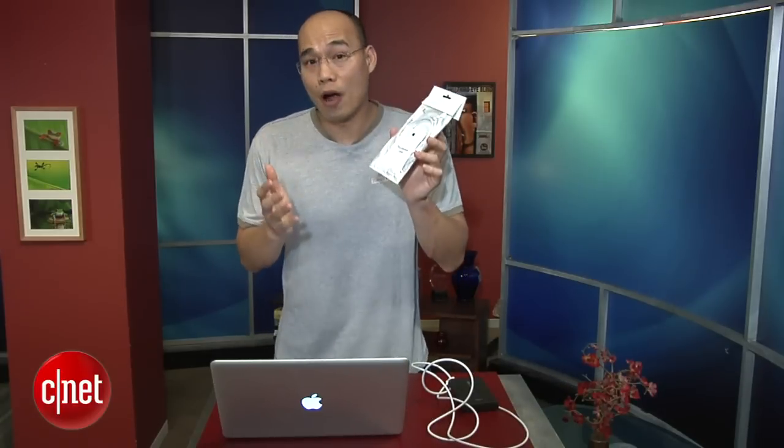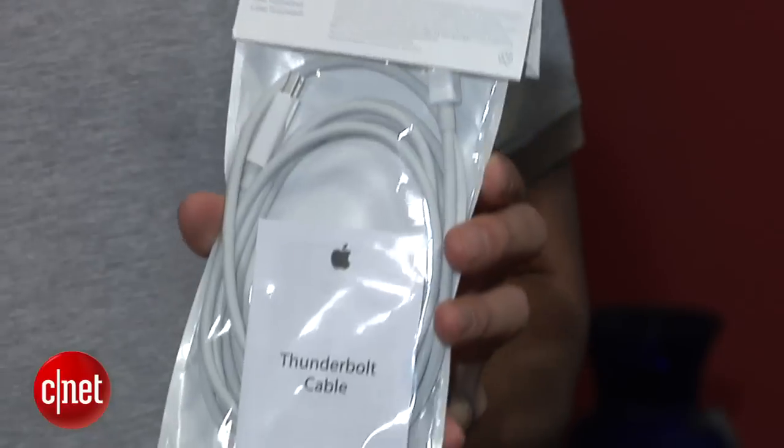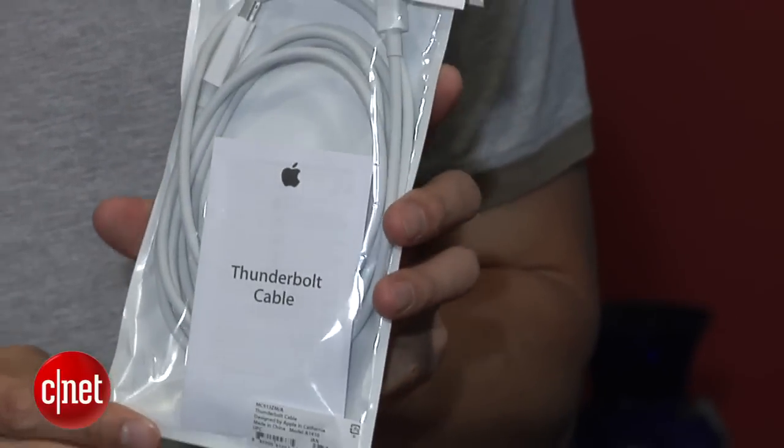Just for the record though, the drive doesn't come with a cable. You have to buy it from Apple yourself for another $50. And this is the cable — the Thunderbolt cable.